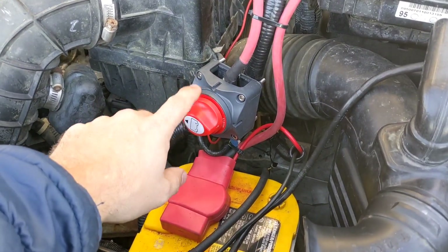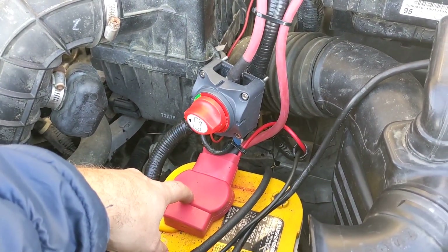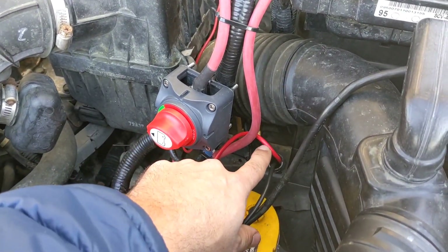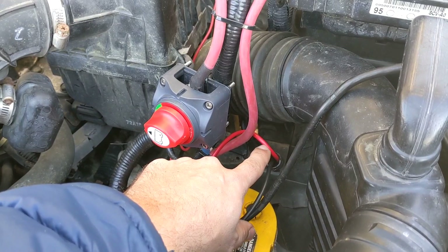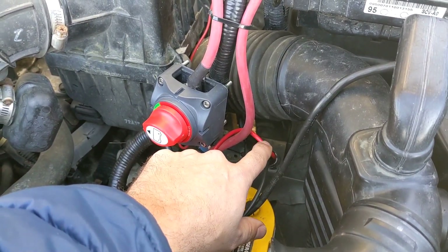That wire is connected directly to the battery, so whether or not this switch is off, the battery will still be charged if the car is plugged in. This wire is also going to provide the second bank power for my solar controller.